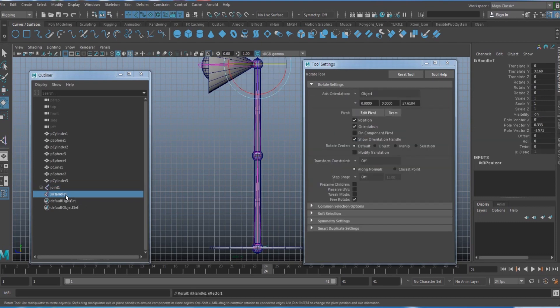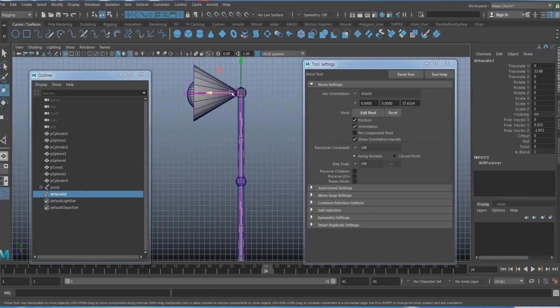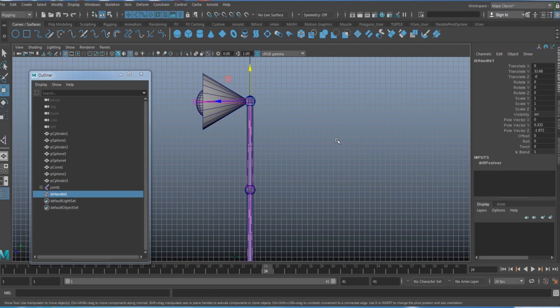Select the first joint, then Shift-select the last joint (the head joint), and the IK handle will be created. Move it down to check that it bends in the direction you want.